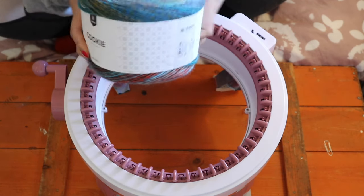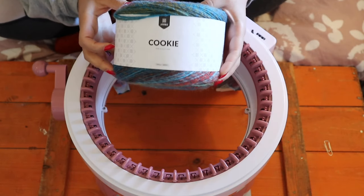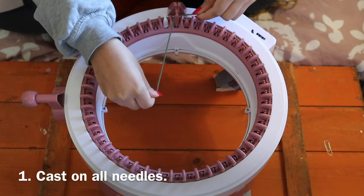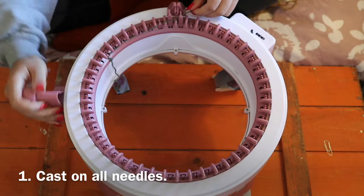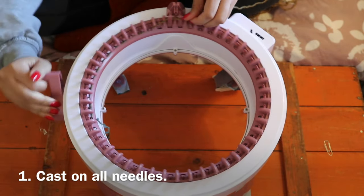This is the yarn I'm using — it's a yarn for 5mm needles. Start by casting on all needles and knit in circular mode.